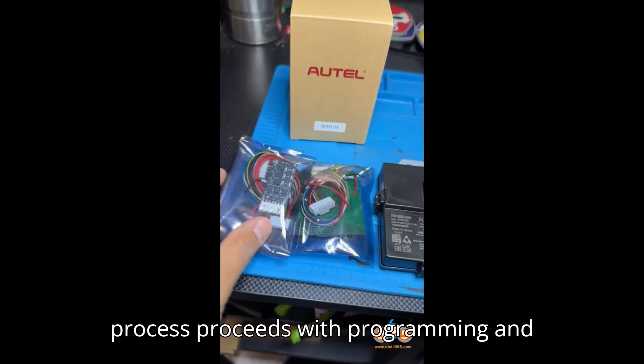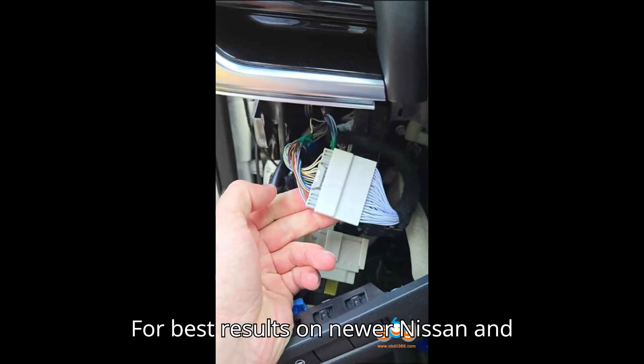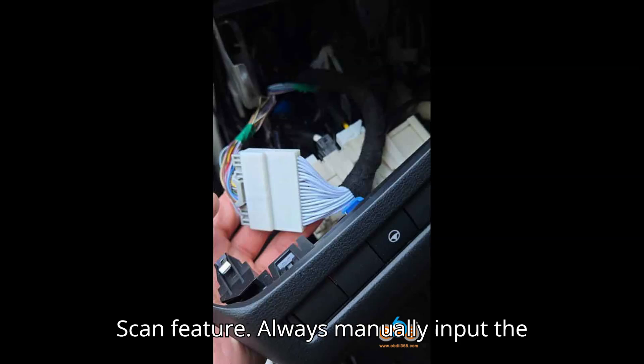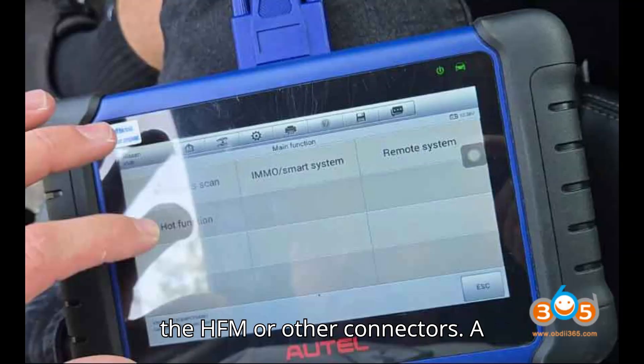After pin retrieval, the process proceeds with programming and verification by tapping keys as prompted on the screen. Important Tips: For best results on newer Nissan and Mitsubishi models, do not use the Auto Scan feature. Always manually input the vehicle make, model, and year. Ensure the ignition is off when disconnecting the HFM or other connectors.